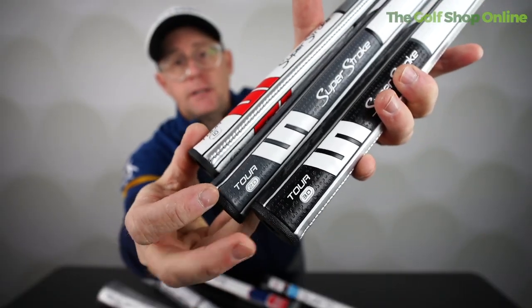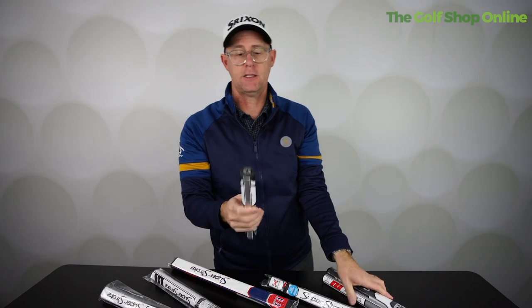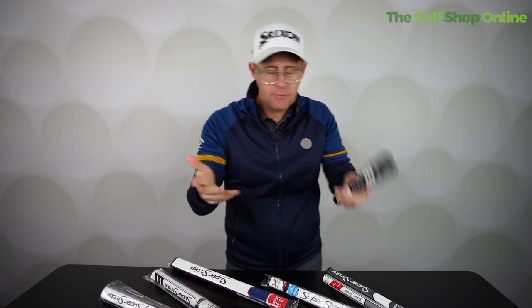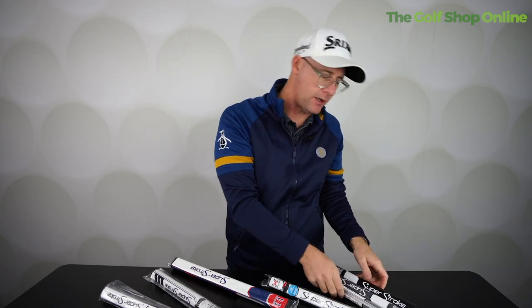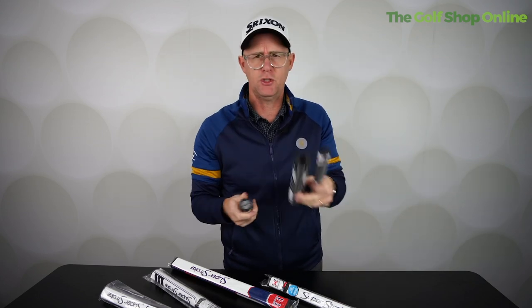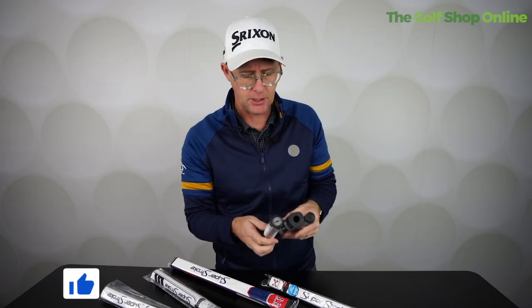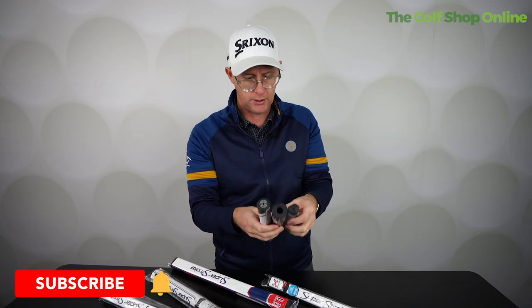We've got three different sizes here — one, two, and three going in thickness, with three being the thicker. Subject to what you like the feel of in your hand. There's no real science behind that; there are a few studies, but it's so player specific generally. Thicker might feel better to someone than a thinner grip. I've really chopped and changed between thick and thin grips in my playing time — horses for courses really.